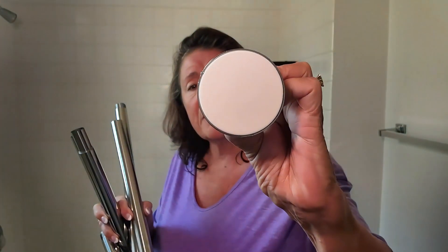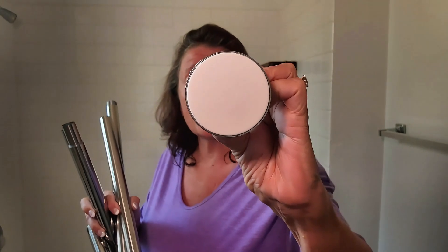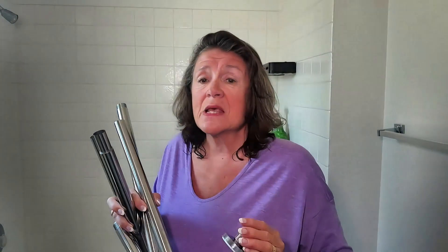It offers excellent waterproof performance and prevents rust, which is important in your bathroom. The rubber anti-slip heads ensure secure placement on various surfaces, including both smooth and rough surfaces like wallpaper, glass, tile, walls, and wooden frames.